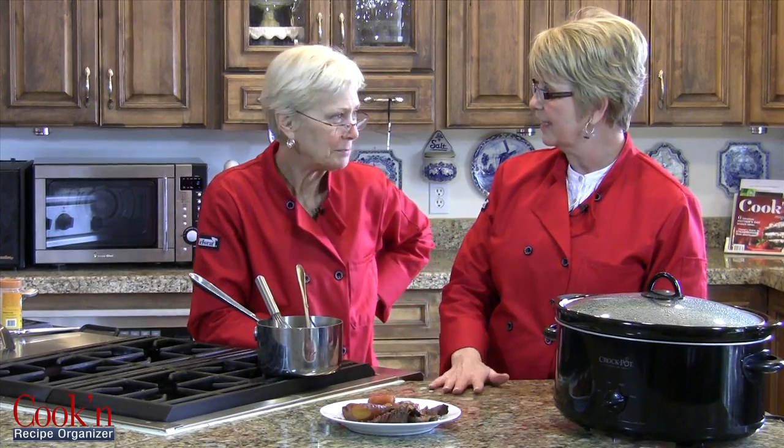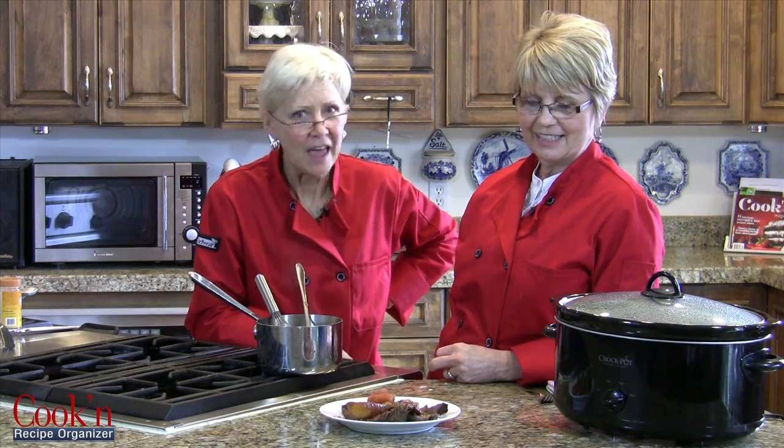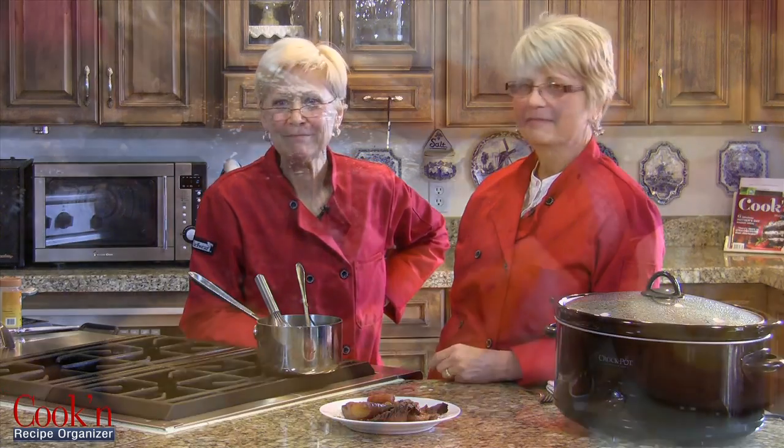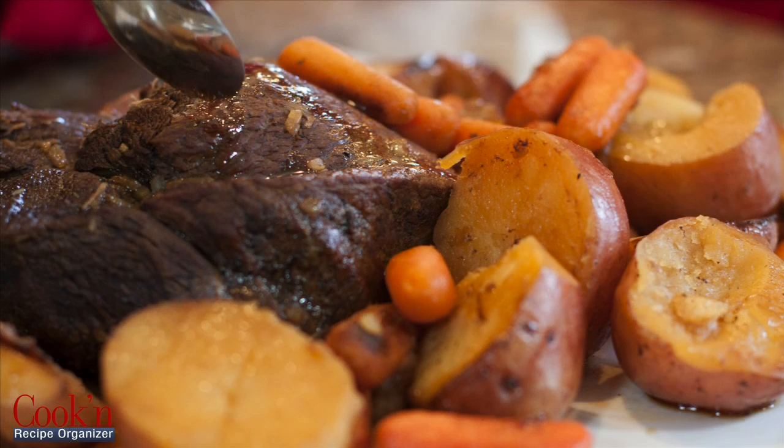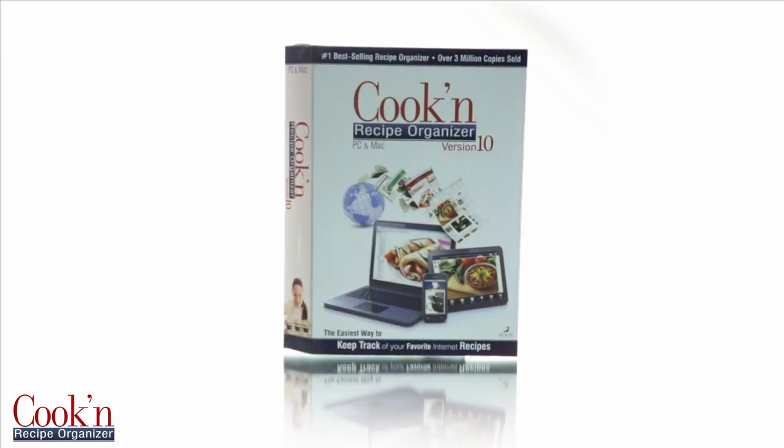I think that does it. Well everybody, thanks for being with us. Send us your recipes or let us know what you think of this hand-me-down traditional recipe. Meanwhile, happy cooking. Bye!